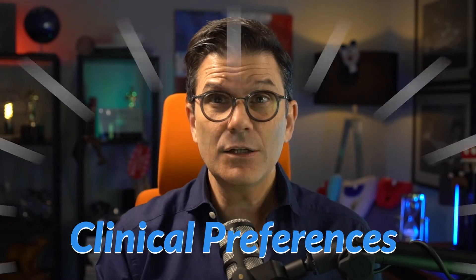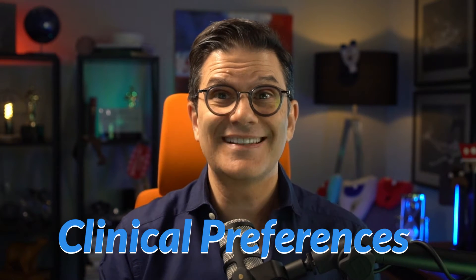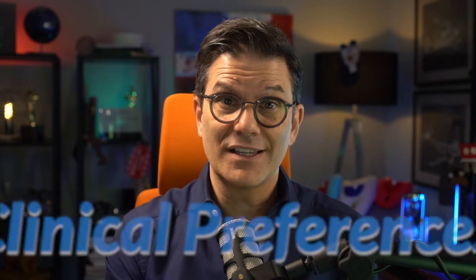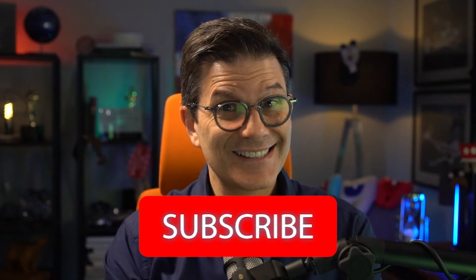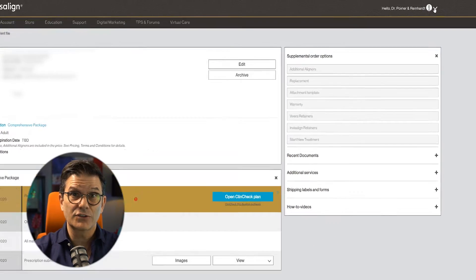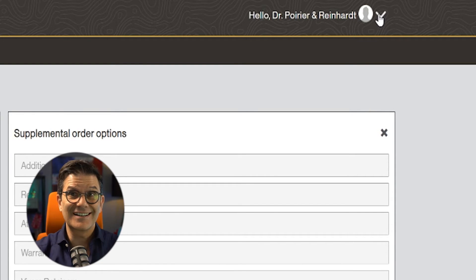If you open your clinical preferences — the clinical preferences are a series of additional instructions that you want to apply to all of your treatments that were not addressed in your prescription. There will be a video soon on this specific subject. To access your clinical preferences, go to your IDS — your Invisalign Doctor Site — and in the upper right corner, click on the small down arrow next to your name.